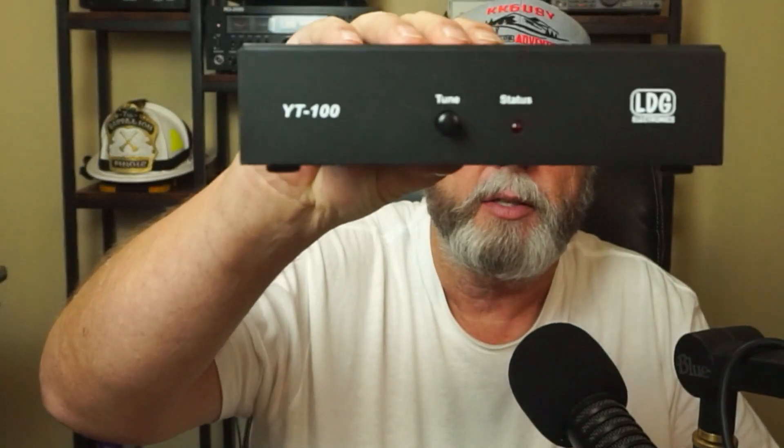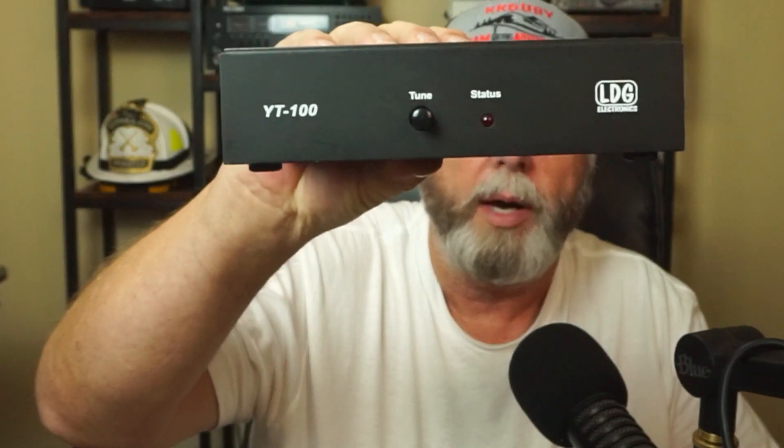Okay, for comparison, let's look and see what's inside this. This is an LDG YT-100 — it's for an FT-857 or the FT-897, I think, along with a couple other radios. Let's look inside and see what that looks like. I already got most of the screws out for you guys. Take that one out, take that one out, pull the cover off.